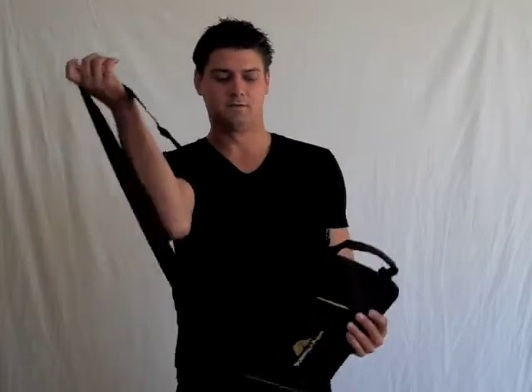This is Pat with Gorilla Packs here to show you the Furia 2.0. Included within the Furia 2.0 is the Tracker Laptop Sleeve Shoulder Bag that fits all 13 inch laptops.